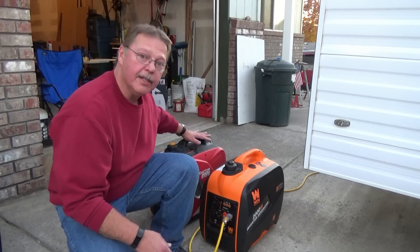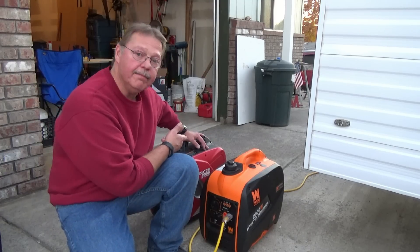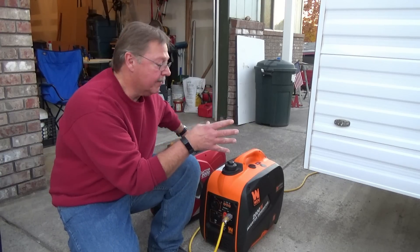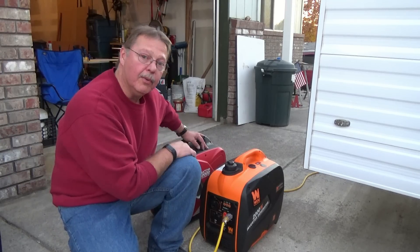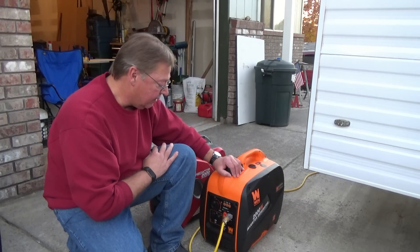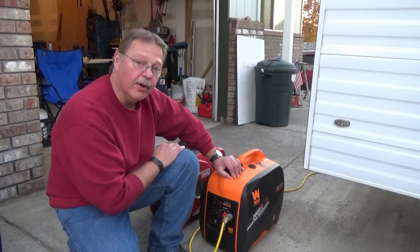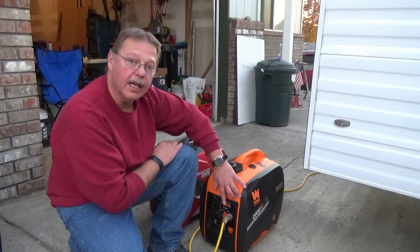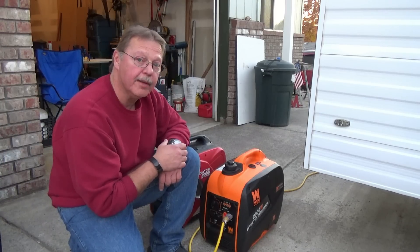Now for the side-by-side comparison — we're going to run the Predator and do the same test. Fire it up, turn the power on, light the microwave up. With about a minute left we'll kick that heater on and see how well the Predator can pull that load. I was actually surprised that with the microwave running and that 750 watt heater going, the Wind was still able to produce power even though the overload light was flashing. Let's try the Predator.